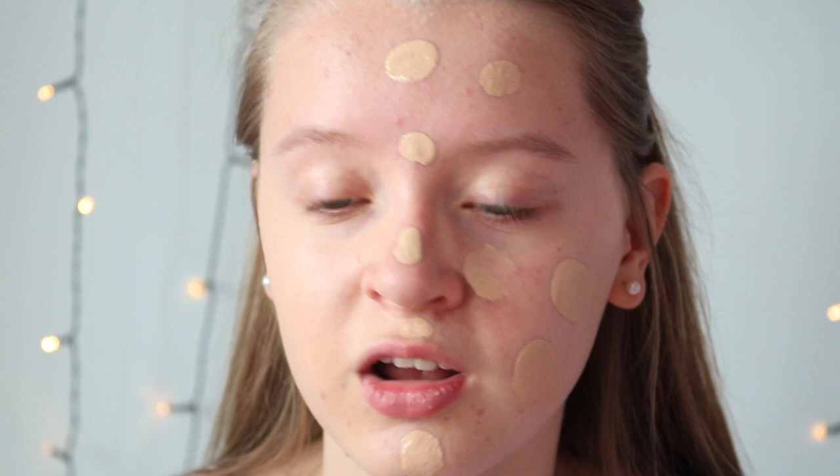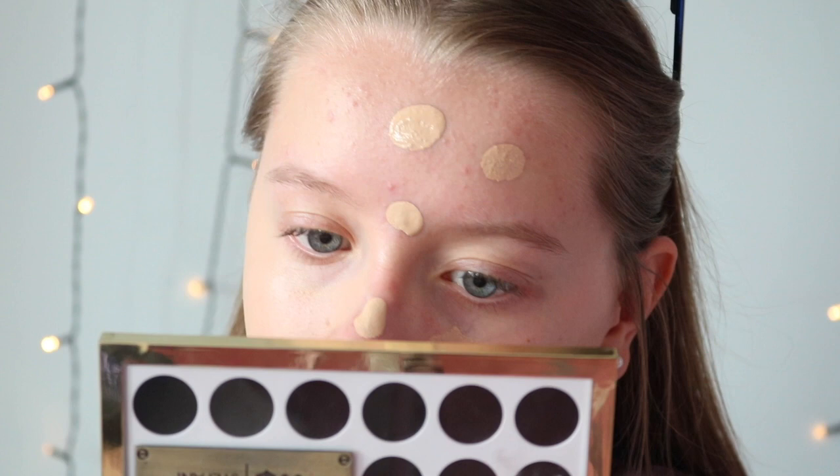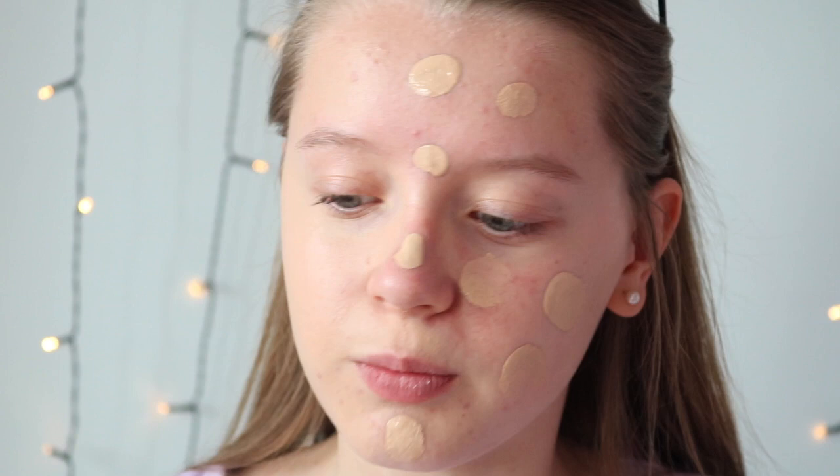It says medium to full coverage but I'm not sure if I'm getting it — medium, yeah. But maybe it's just buildable, so I'm going to go in on this side with my sponge.